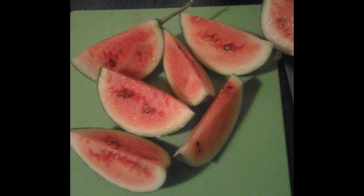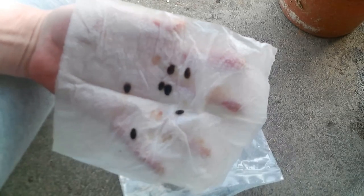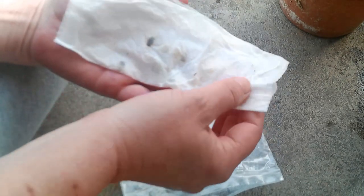These watermelons will weigh in at between five and eight pounds. We're going to start off by germinating our sugar baby watermelon seeds in a damp paper towel inside a plastic bag to keep it from drying out. Let's put it somewhere warm, maybe 75 or 80 degrees.